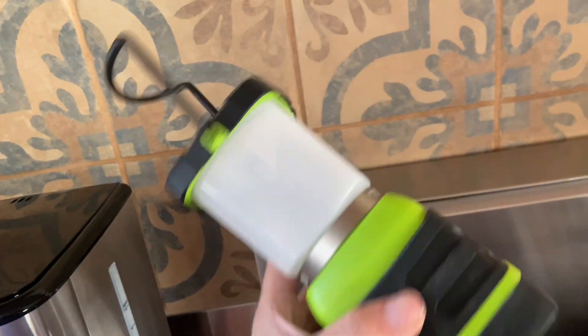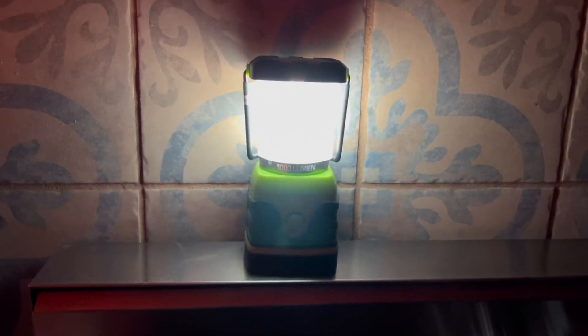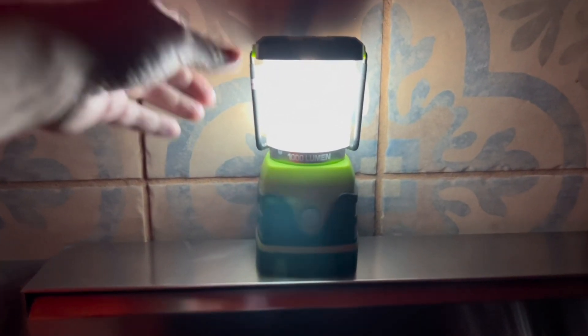It does take 3D size batteries and it can last up to 12 hours. There are four different light modes: daylight white, warm white, full brightness, and flashing.